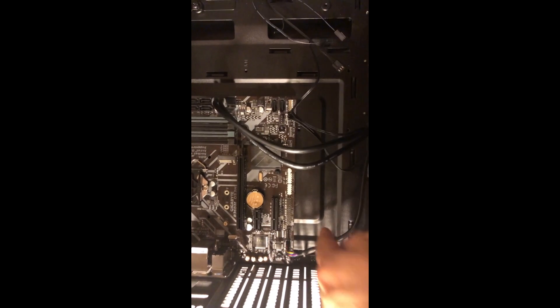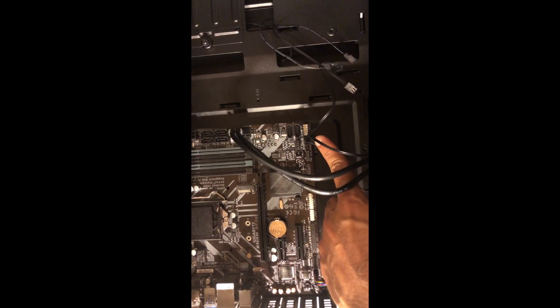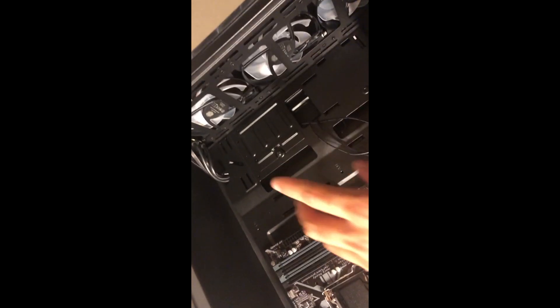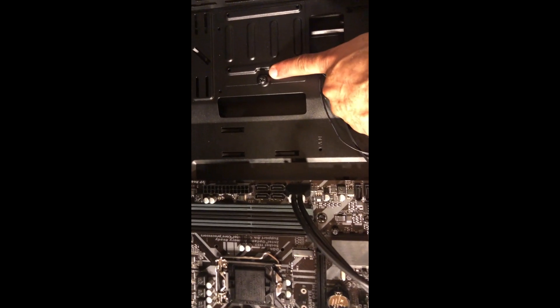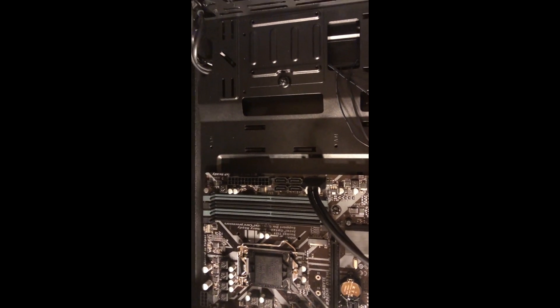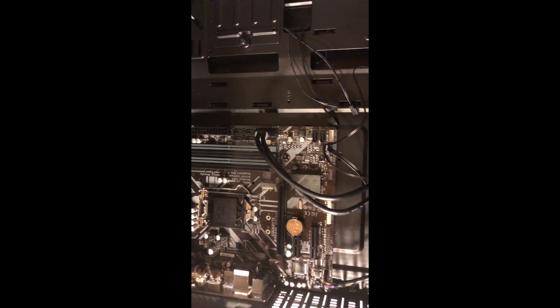Here's what it looks like: one wire goes here for USB 3.0, and all the lights, restart, and power button wires for the front of the case connect right here. These three wires are for the three fans. Next, I'm going to install the SSD hard drive.